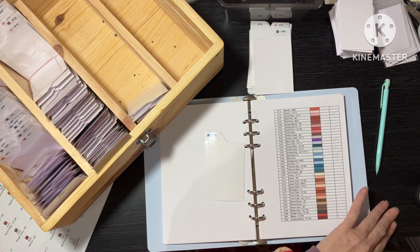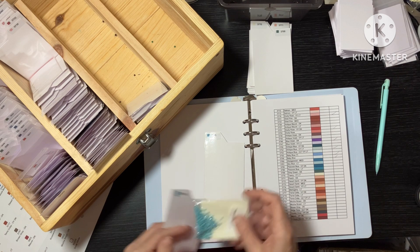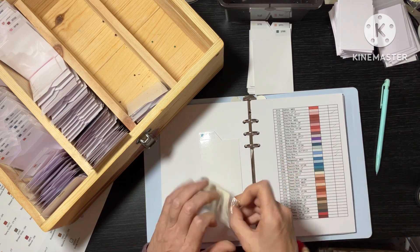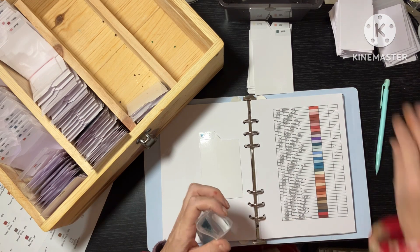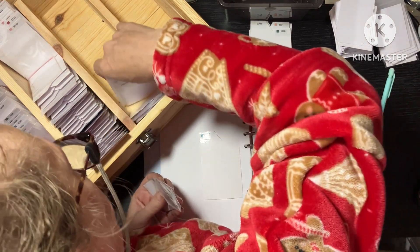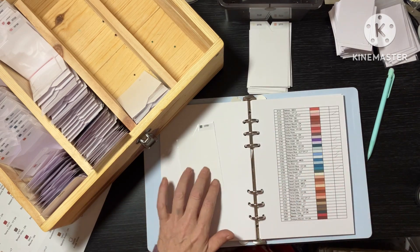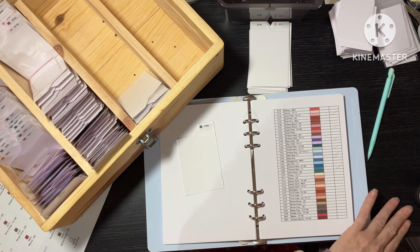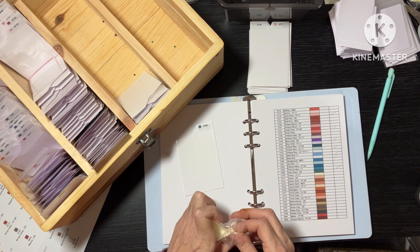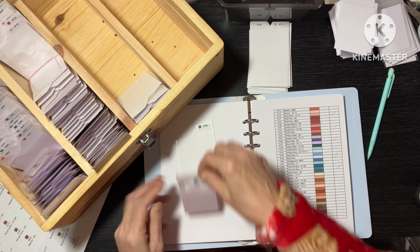3766 — let's put this label a bit nicer, that's better. We can swap out the card. 3766, peacock blue line. 3768 — we don't have any. 3768 — I thought I said 88 then. Did I say 88? Who knows, does it matter? Not really.